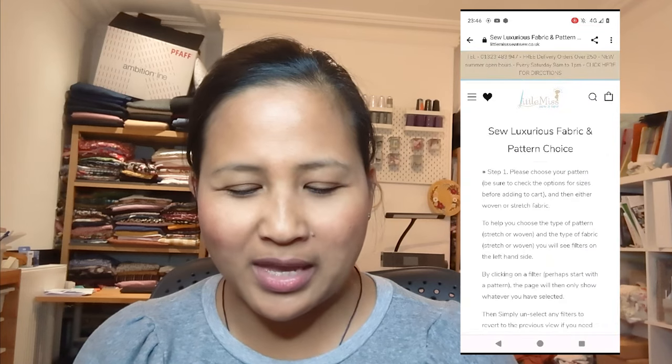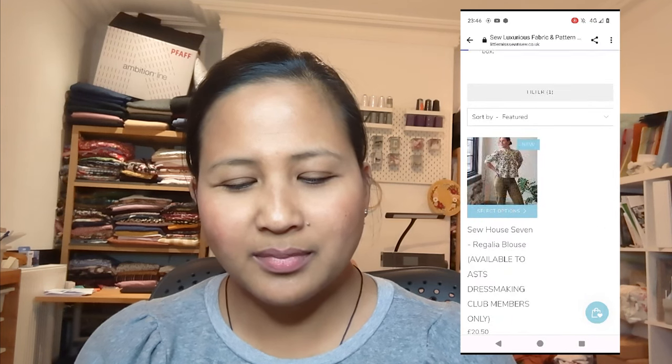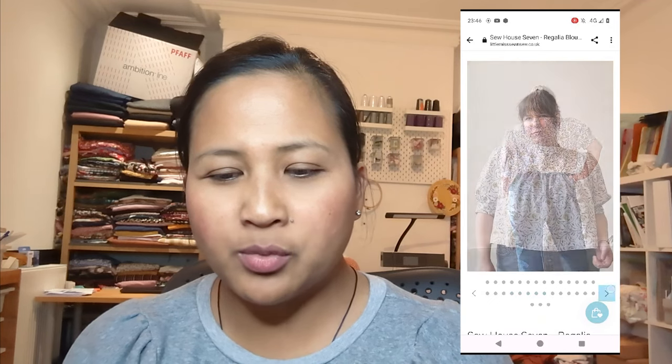For the woven pattern option, which is the one I went for, it is the So How Seven Regalia Blouse. You've got short sleeves and long sleeves, a gathered yoke at the front, a gathered yoke at the back, and a stand-up collar. You can do them in two different lengths as well, with a waist tie if you want. I was thinking of turning it into a dress — I haven't quite decided yet.